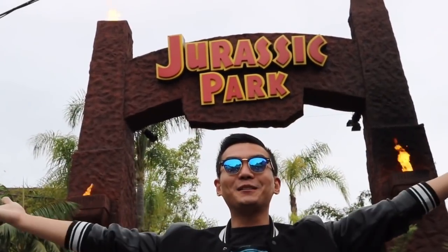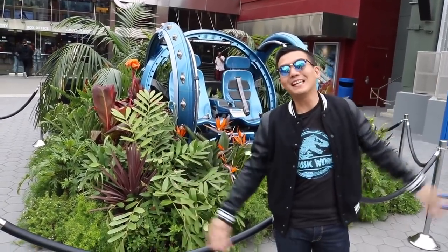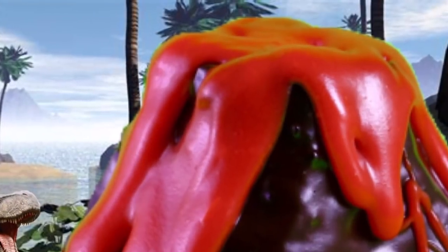Hello world! My name is Ryan and welcome to Cupcake Spall! I'm here now on location at Jurassic Park. Behind me is the gyro ball from the movie Jurassic World Fallen Kingdom. Today I'll be teaching you how to make volcano cupcakes.